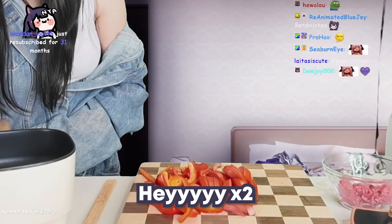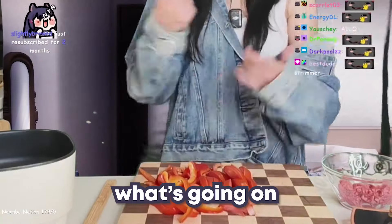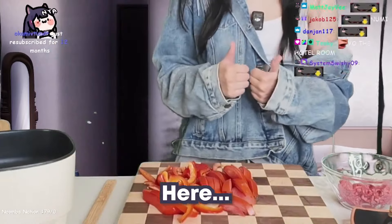Hey, what's going on Noomba nation? It's awkward IRL Noomi here — still awkward.